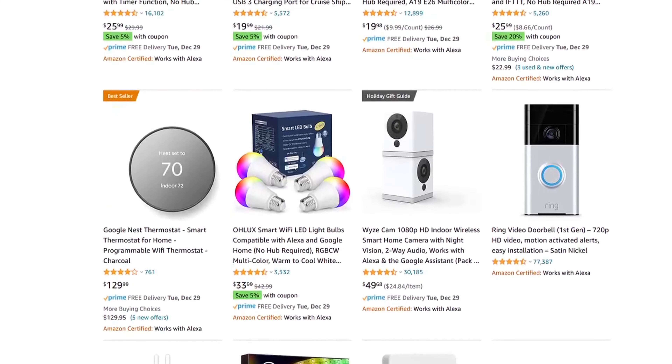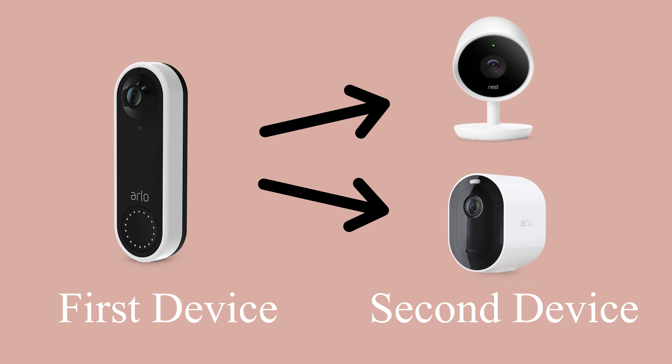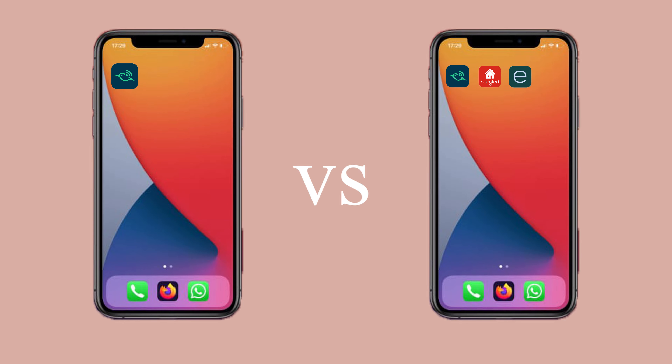Nowadays, smart home devices are getting cheaper, and all it takes to build a system is just one device. However, what is not obvious is how this first device may affect the addition of another one, or how you may want to control your devices in the future. Which brings us to our next topic: types of smart home people.